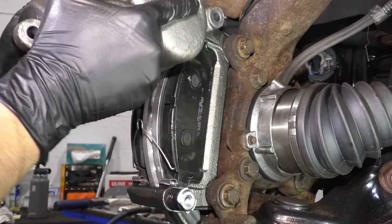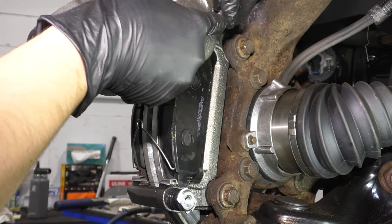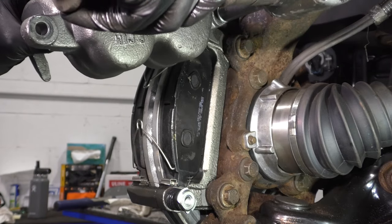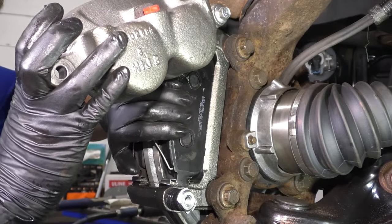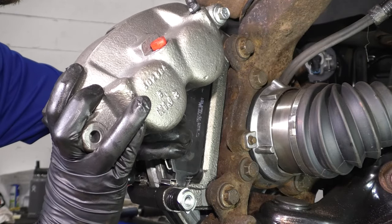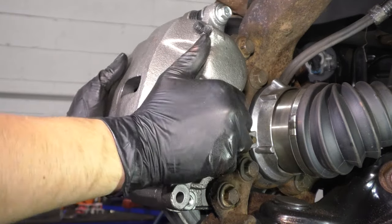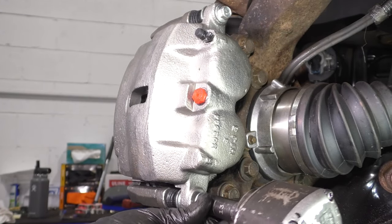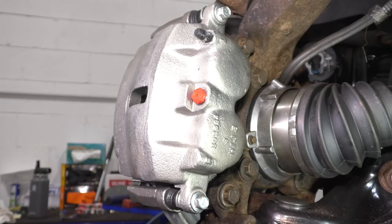What I'm going to do now is put the caliper on the top slider pin just like this, and bolt it up with one bolt so it can stay in place and pivot on that. What this allows me to do is squeeze these pads in while putting the caliper down. Now you can put the lower bolt in and tighten it up. The torque for these two is 55 foot-pounds.